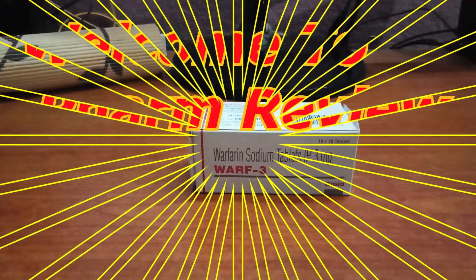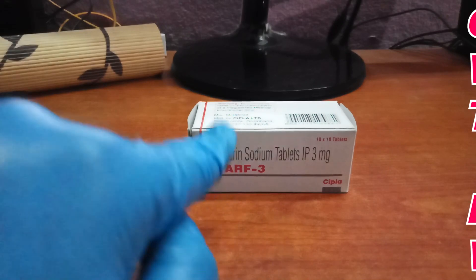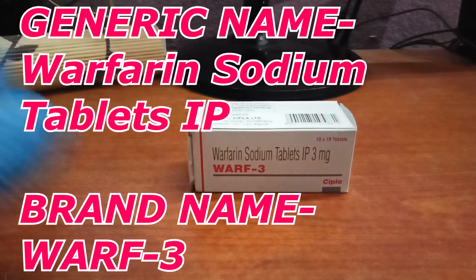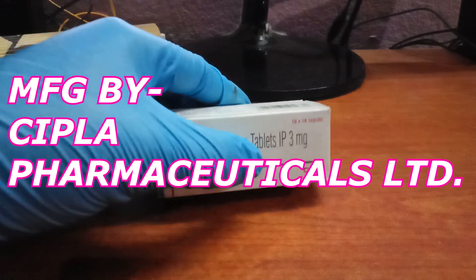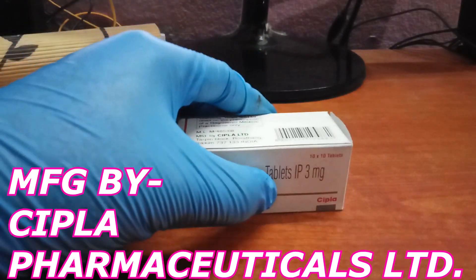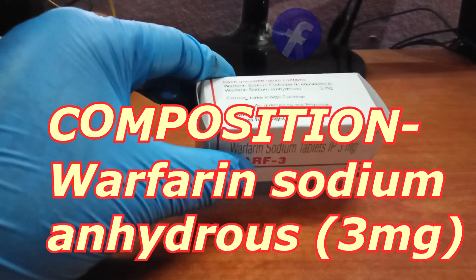Hello all, welcome to Farm Review. Today we will discuss the drug Warf 3. The generic name of this drug is warfarin sodium tablets IP, and the brand name is Warf 3. This drug is manufactured by Cipla Pharmaceuticals Limited. The chemical composition of this drug is warfarin sodium anhydrous 3 mg.